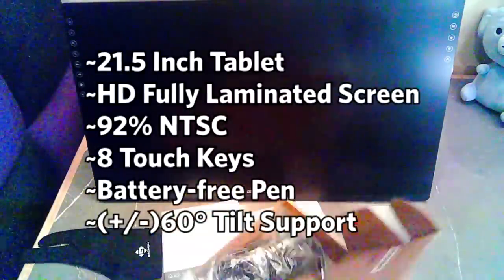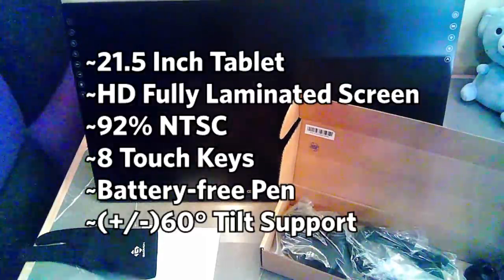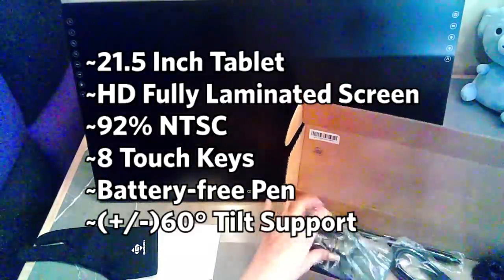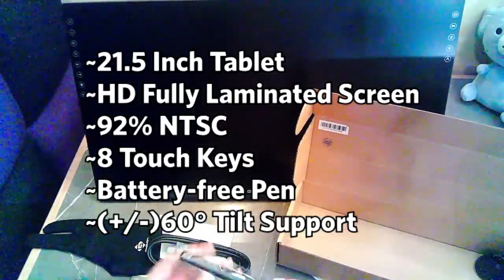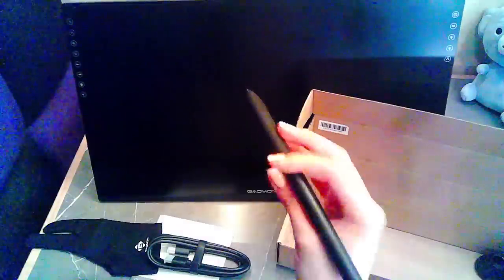You'll also see a plastic bag that has the pamphlet where you have to download the driver, the manual, and the artist glove — also known as a smudge guard. And here is the tablet itself. It is very big and it came with a built-in stand. The PD2200 is a 21.5-inch tablet with a high-definition, fully laminated screen at 92% of NTSC. It has eight touch-sensitive keys on the side. The pen is battery-free and has 60-degree tilt support.